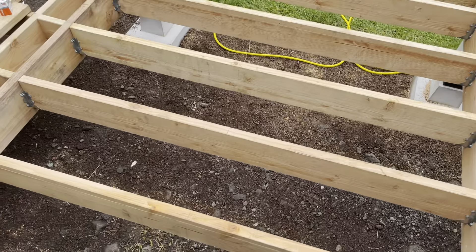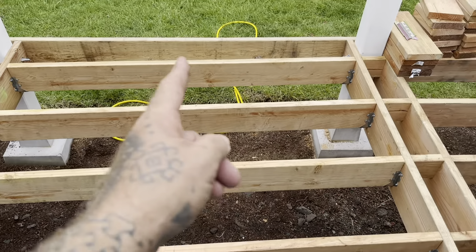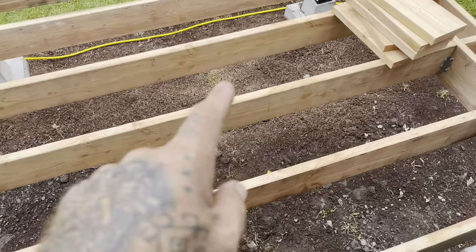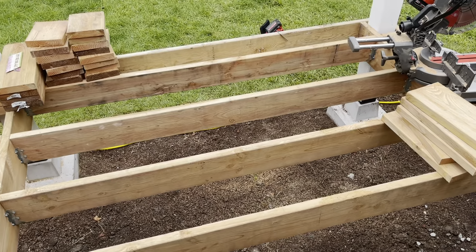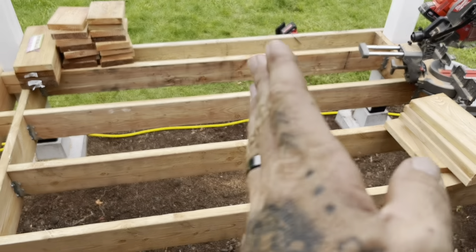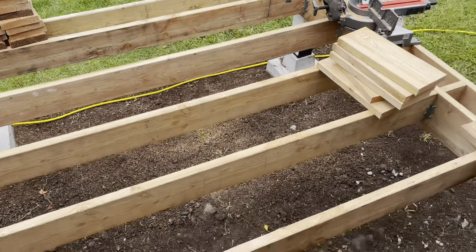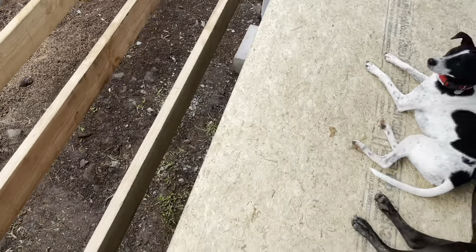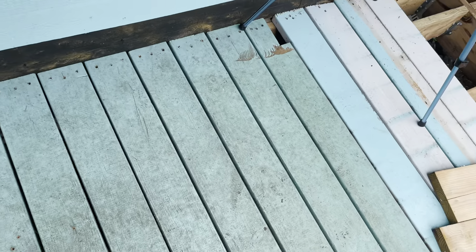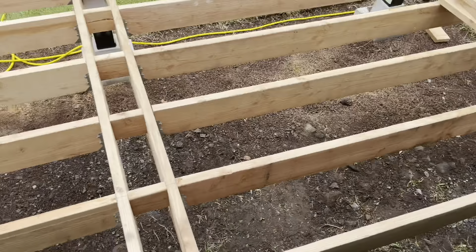That section is done. I've gone and marked the center lines on both of these sections. So now what I'm going to start doing is cutting blocking. It's going to go in here, and I'm going to alternate it on either side of that center line as I go through. Later on, once I remove this section and this section, I will add the blocking to those parts.